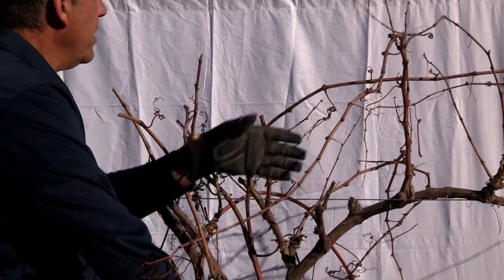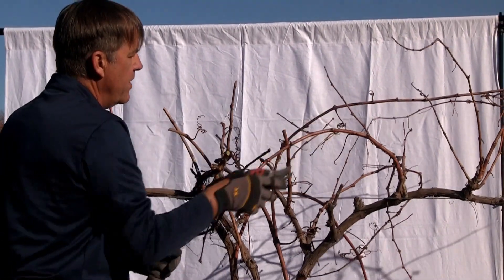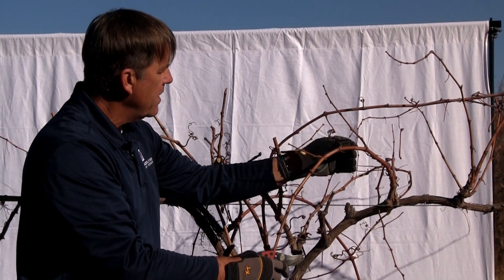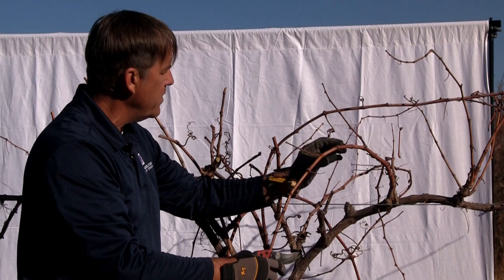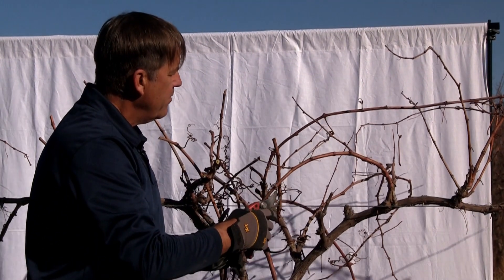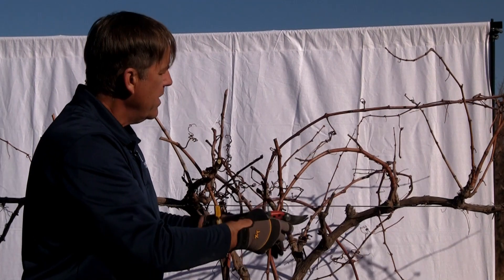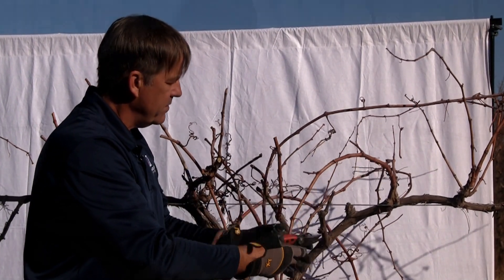Now if you run across a cane like this one and you say, what are these other smaller canes coming off of it? These are actually laterals that were formed and grew in the single season. In 2020, the summer thereof, they were formed and grew out in 2020. Most of the time they are not fruitful, but sometimes they are, and I'm going to spur them back as well. But remember, the main fruiting structure is that one-year-old cane, not these laterals.